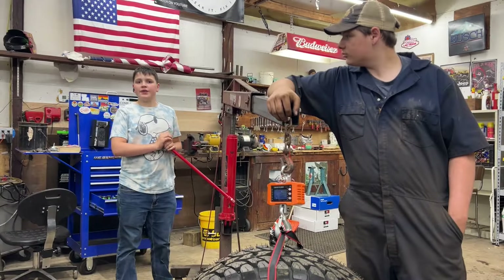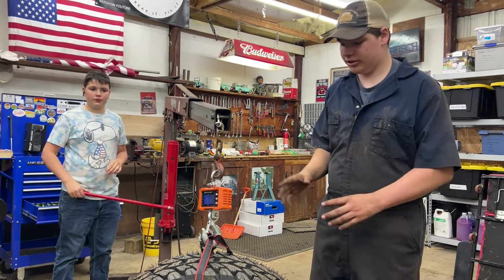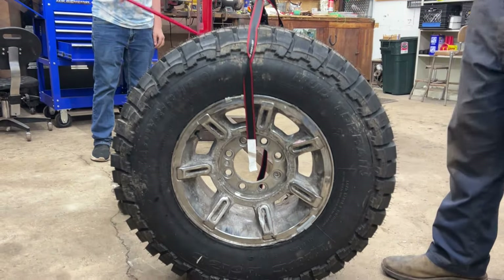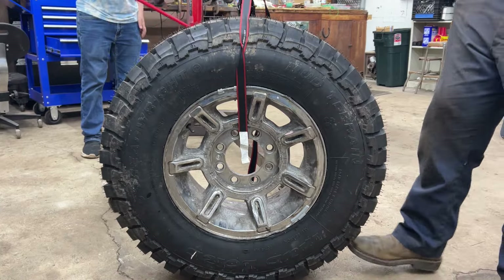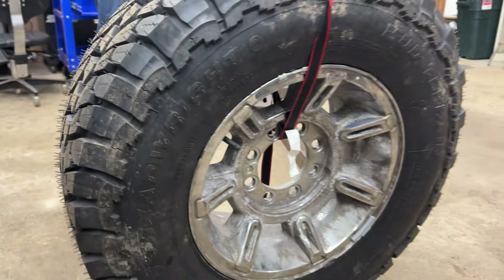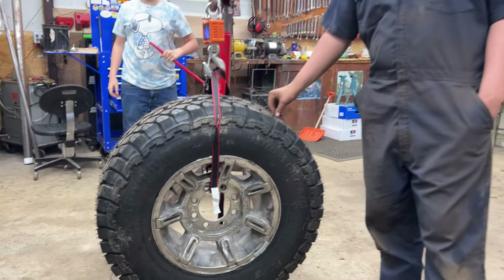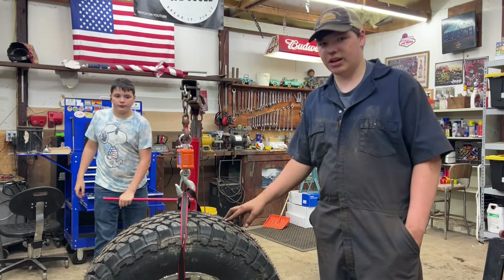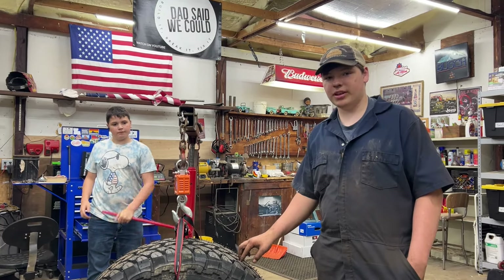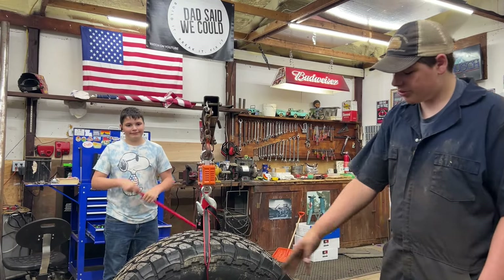Now we're going to see how much the new tires weigh. These tires are 285 by 70 by 17s from Treadhead Ride — the Mudloid series. They look pretty grippy. As for the wheels, they're 17-inch HQ wheels. They're pretty beat up but still work fine. This is probably the last time we'll be able to use them. They were cheap, and I'm 14, so obviously I don't have much money.